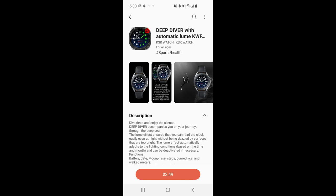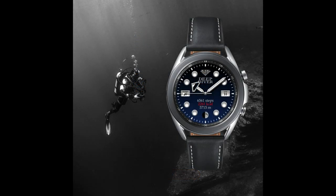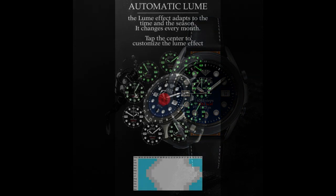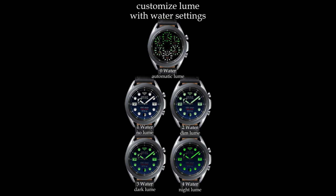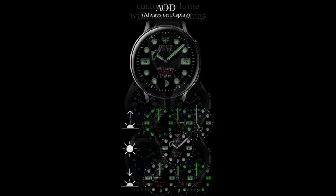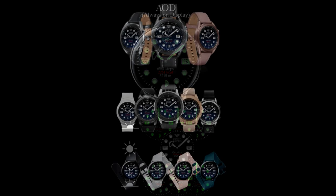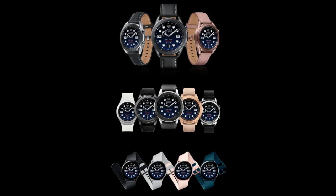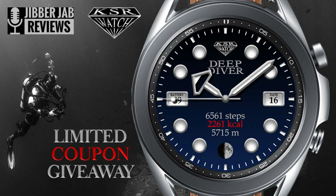Hey everyone, welcome back to my channel and thanks for tuning into our latest review and giveaway. For today's show I have another luxurious and sporty looking design from our friends at KSR, which this time is called the Deep Diver with automatic loom. This one's available for Tizen users, which means you can pick it up directly from the Galaxy App Store. The developer is also releasing limited codes to give away for this watch face.